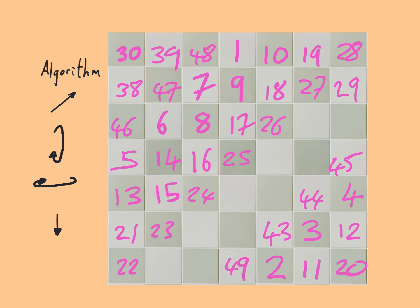And there we have it — a 7 by 7 magic square. Let's check the rows, columns, and diagonals all add up to the same number. This row here adds up to 175, and you can check that the other rows also add up to 175. The columns add up to 175 as well, and both diagonals also add up to 175.